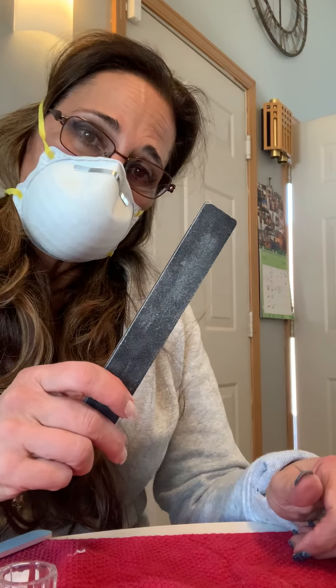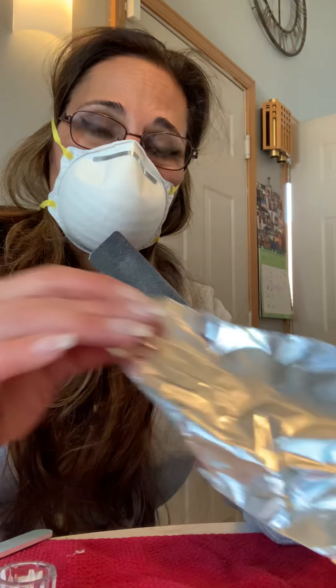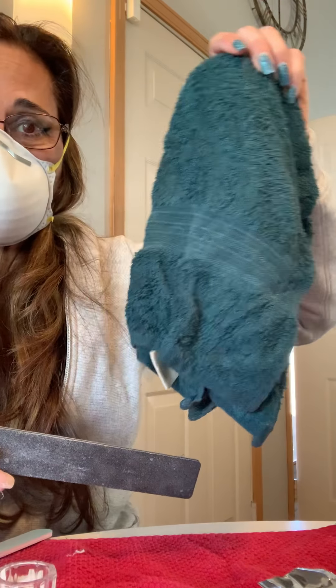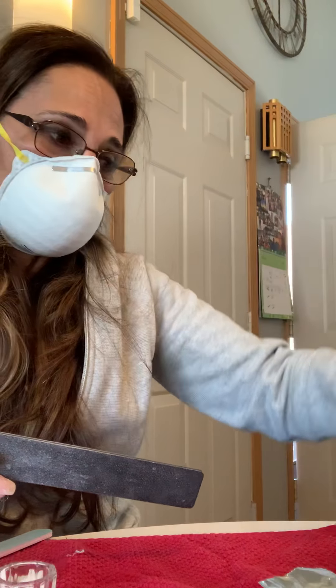So I should tell you what you need first: a cuticle pusher, a strong file. You're going to need little pieces of cotton or squares cut up to remove them. And you're going to need pieces of foil that will wrap around your nail, and then a wet towel that you're going to put in the microwave for two minutes.